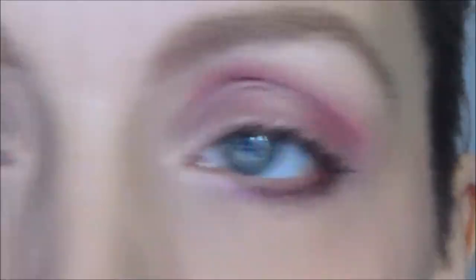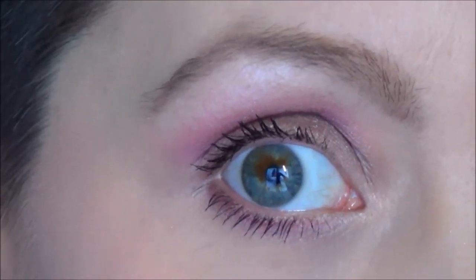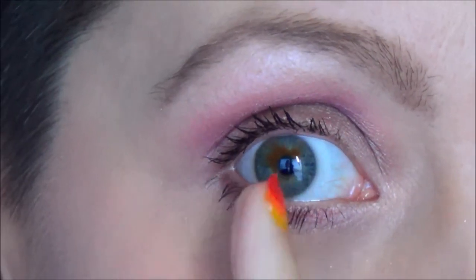So this is my look! Let me zoom in on my eyes for you guys. Oh yeah, you can see I have a fire on my eye!